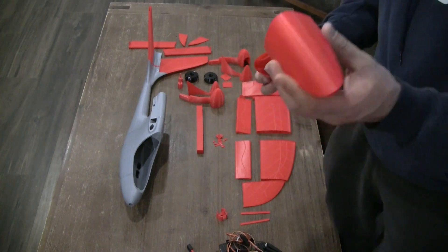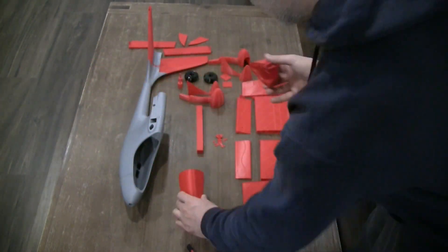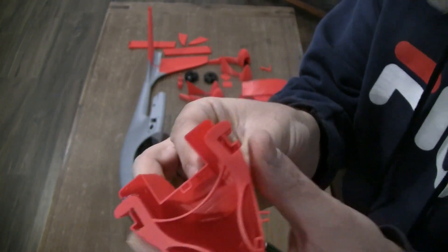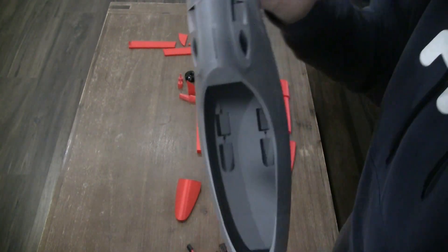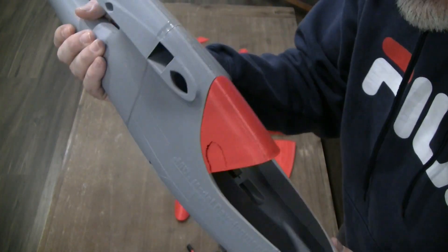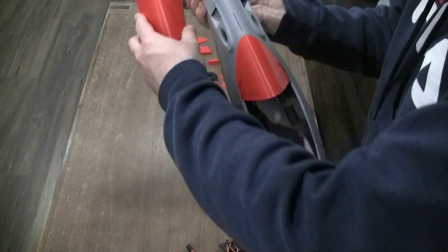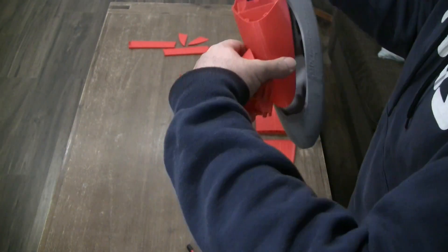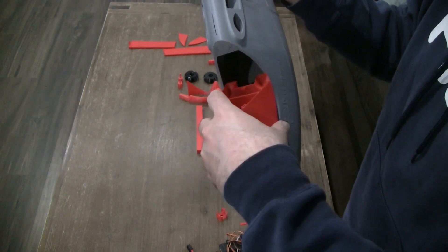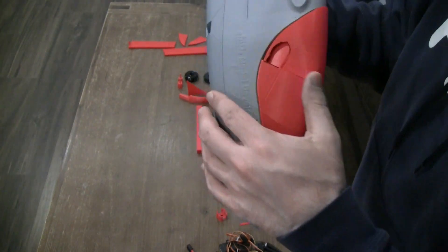Let me show you the canopy. Same thing — alignment tabs. But the nice thing about the canopy is it has a very nice latch mechanism. With this latch mechanism, it simply latches into the canopy and it's not going anywhere. This is the other part of the canopy — it's like a tongue and groove. I'm going to put this in here, and this one slots in like this.